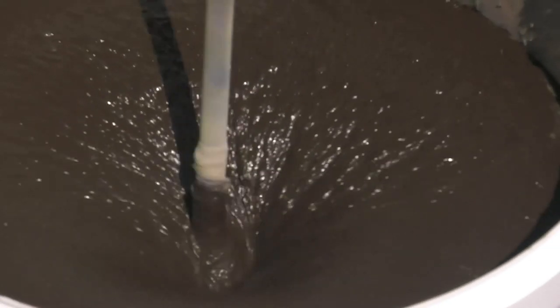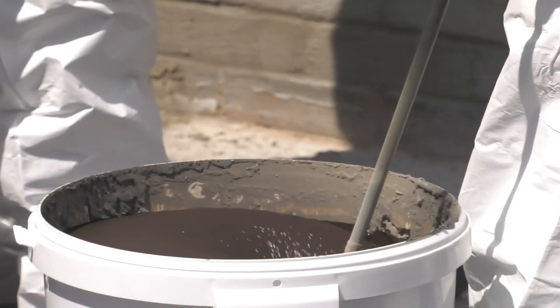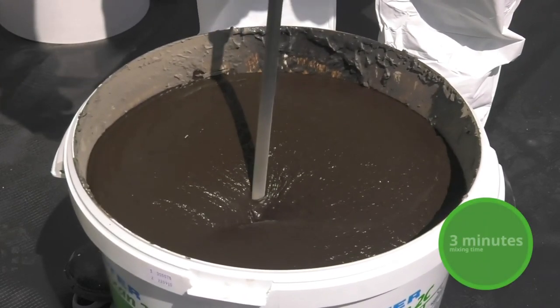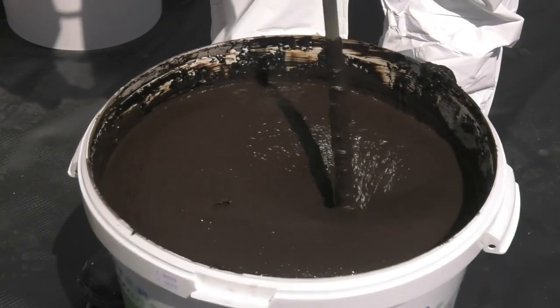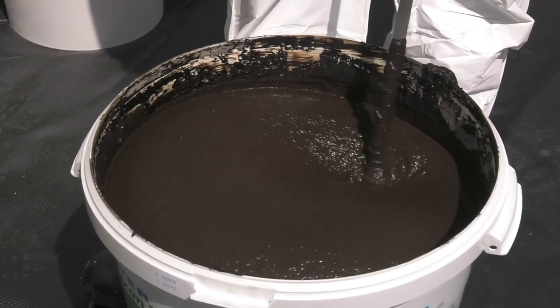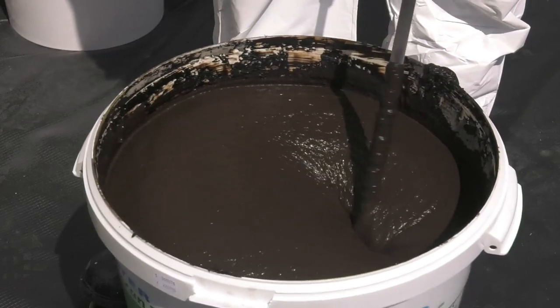At the point where the powder is fully combined with the liquid, you can start timing your mix. The mixing time is three minutes at a fast enough speed to create a vortex in the material. The Doixan 2C should now be smooth and creamy with no lumps.